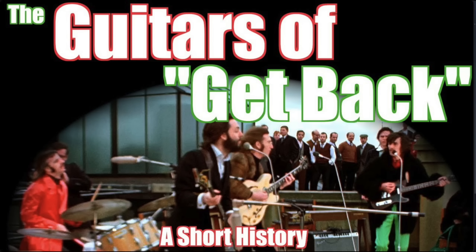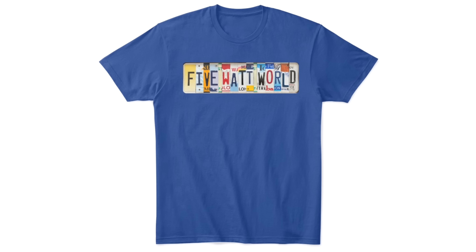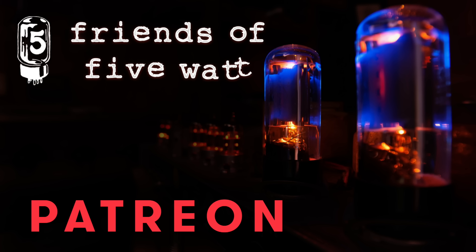If you enjoyed this video, you might like my video The Guitars of Get Back. I want to thank everyone that stopped by the store and picked up a hoodie, a hat, a t-shirt, or the stomp preset pack. In particular, I want to thank the Friends of 5Watt — it's the guitar community I've always wanted. You're all 5Watt World; I just make the videos. Thanks for hanging with me till the end. Until next time, I'm Keith Williams. Thanks for being a part of the 5Watt World.